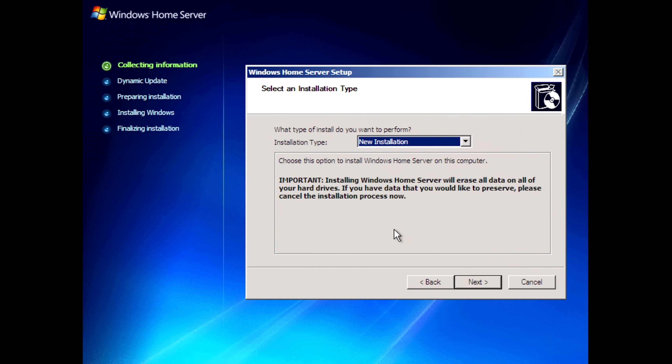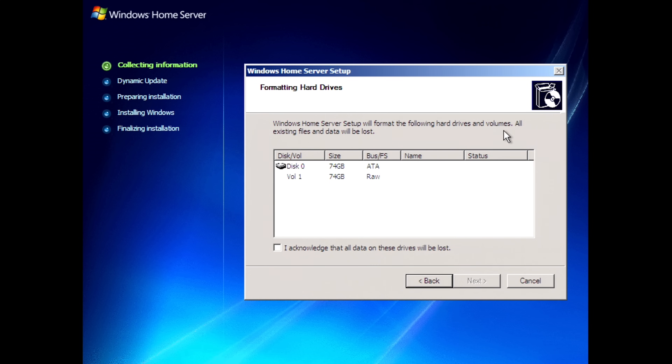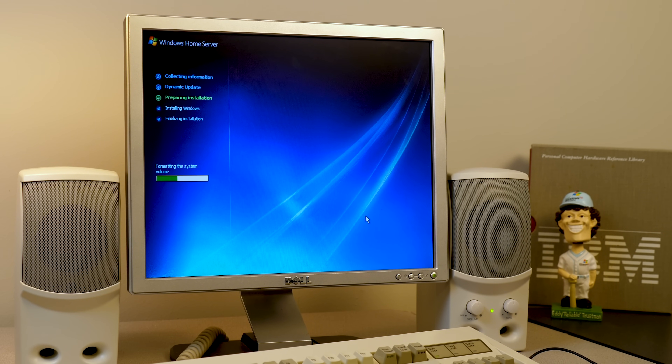The kind of annoying thing about Windows Home Server is you can't partition the drive from the installer. You can only select new installation — it says it will erase all data on your hard drives and you hit next. Then it just comes up with this and says it will format the following hard drives and volume. There's no way to select an individual partition if you had another partition of data you wanted to keep or another operating system. Of course dual-booting Home Server with something else has no real practical reason, because this was designed to be entirely on a computer you just leave in a server closet and interact with through remoting in from other computers.